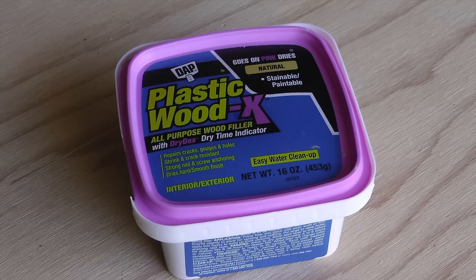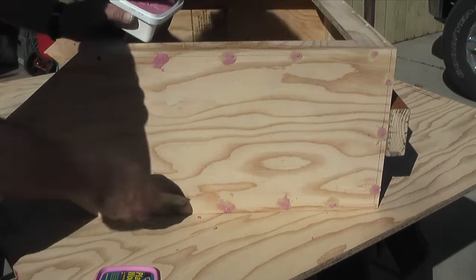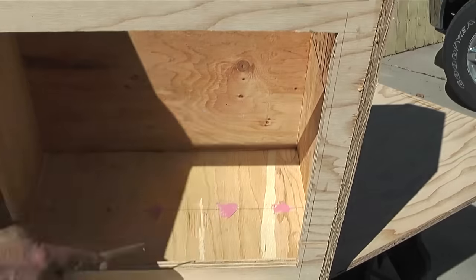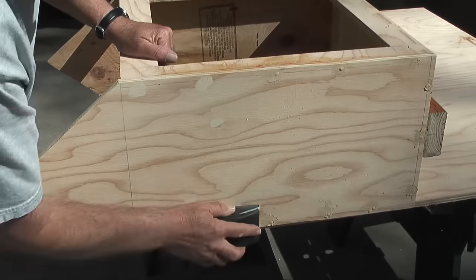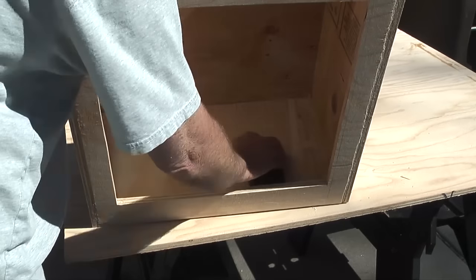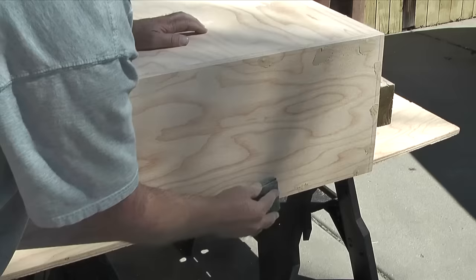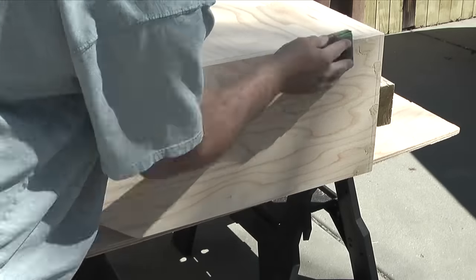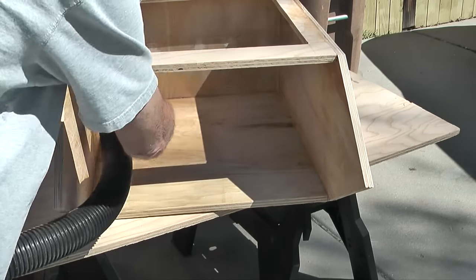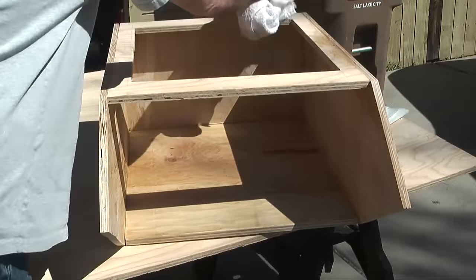The next step is to take some wood filler and fill in all the holes that I've drilled into the walls and the floor. With a putty knife I'll press some filler into each screw hole. This wood filler goes on pink and dries to a natural color. After it dries I'll take a sanding block and sand off the excess wood filler so the filled holes blend in with the surface of the wood. This is also a good time to do any other sanding on the library. When the sanding is done I'll vacuum up the dust with my shop vac, then wipe down the library with a slightly damp cloth to remove any remaining dust.